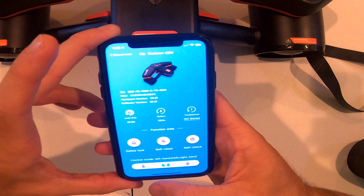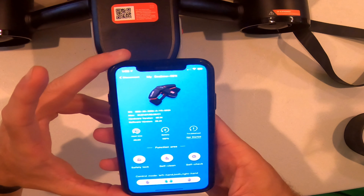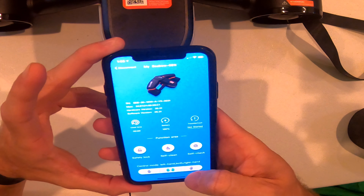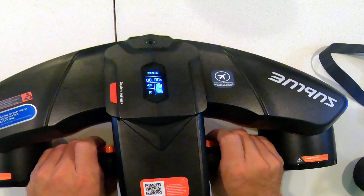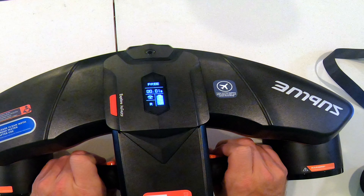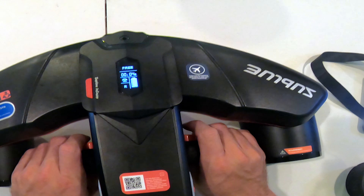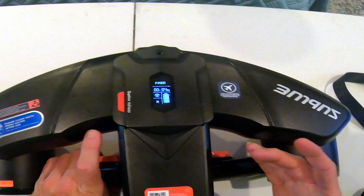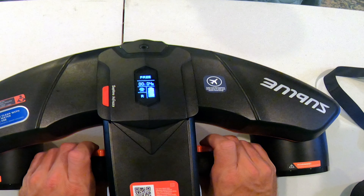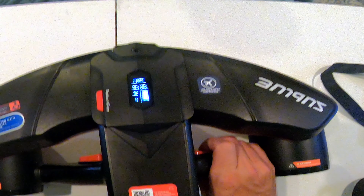In the Sublue app, you find your device, press 'Use Now,' and you get access to a self-check, self-clean, and safety lock. I really like the hand control options — you can do two-hand control or switch to right-hand or left-hand only. For dual-hand control, you hold down both red buttons. If you switch to right-hand mode, you start it with both fingers and then take your left hand off, so you can control the scooter with just one hand, which is really nice.